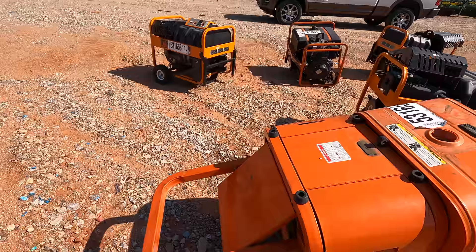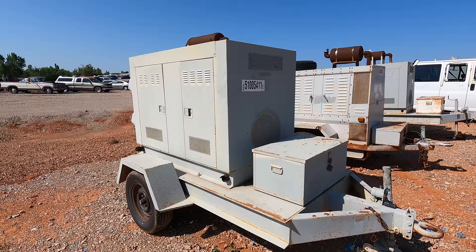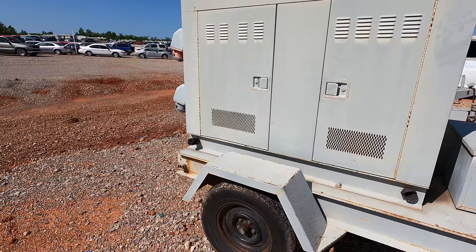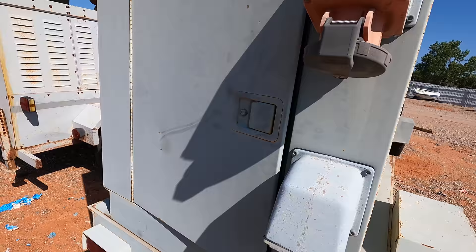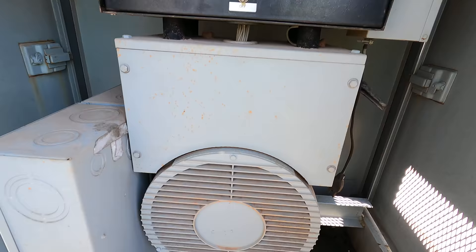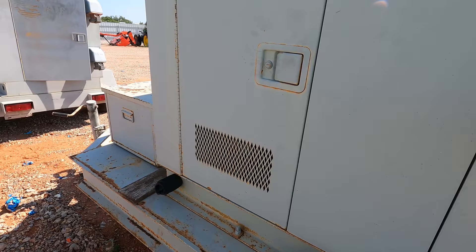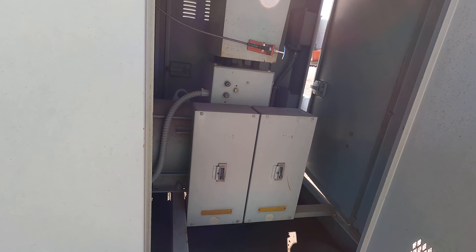This one looks all right though. Over here there are what look like retired AT&T units — these are big generators. When you need a trailer to haul your generator, that's the real deal. Let's see what they've got inside. Yeah, that's no joke right there. I don't know what you need these massive generators for, but obviously there's a need for serious electricity in remote areas.